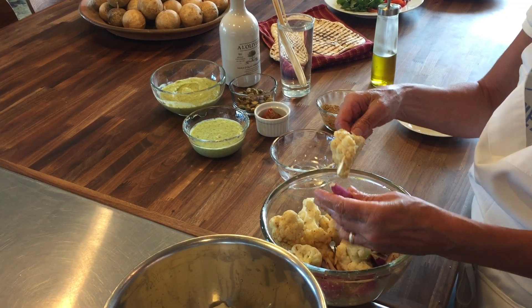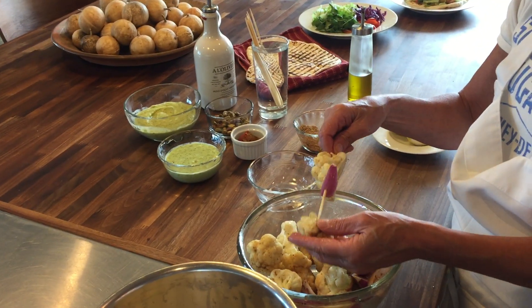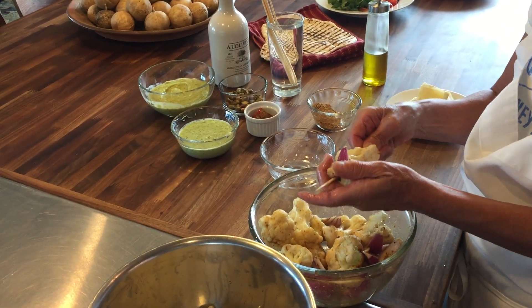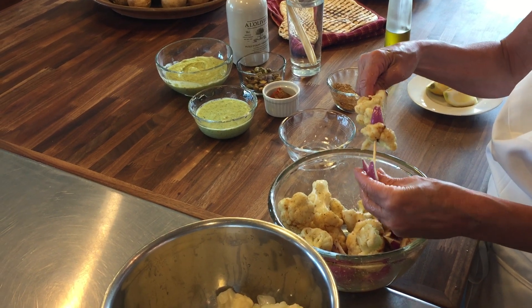If it was really hard, your cauliflower might almost shatter. You're just going to alternate pieces of cauliflower and red onion, just like that.